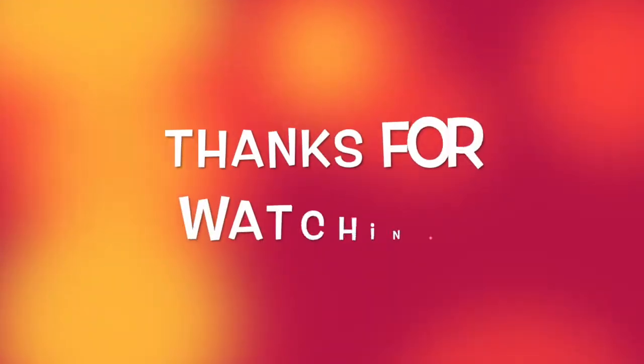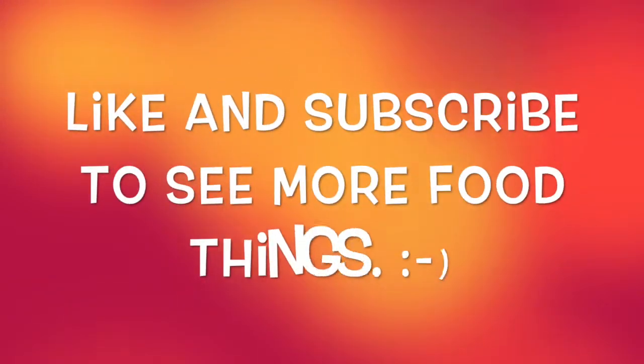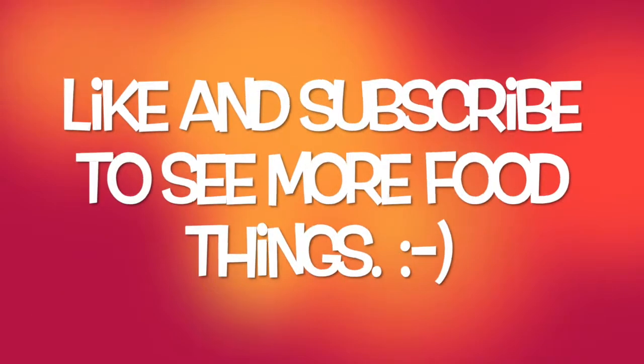That's the purpose of the show — to share everything with the world. Anyway, thank you so much for watching. I'm going to eat this now. And that's it. I'll see you all later.